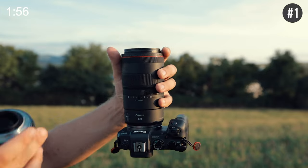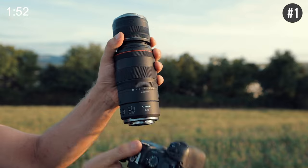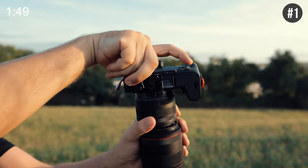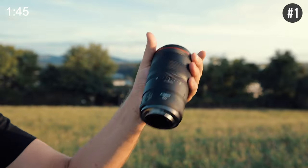Hack number one is the double lens swap. Align both lenses on their front element, then hold them together with one hand. Unscrew one lens from the camera body and turn them 180 degrees, and bam — you got your lens swapped without exposing them to dirt.